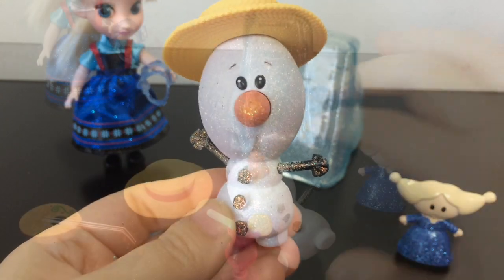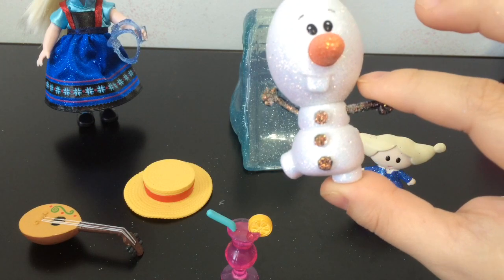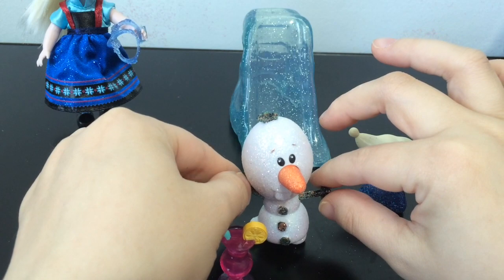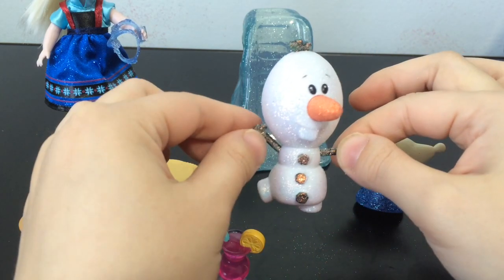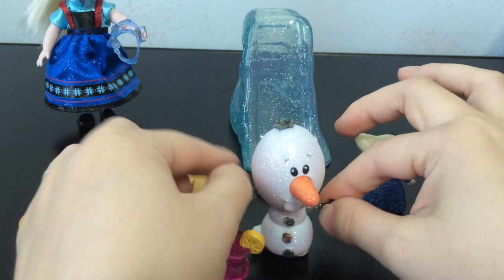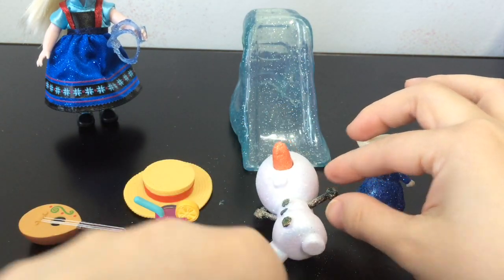The only thing I wish for Olaf is that they had put both his feet on the ground, because he does not balance — he cannot stand up at all and just topples over right away. That's the only thing I would like different, because sometimes you want him standing up, not just lying down.